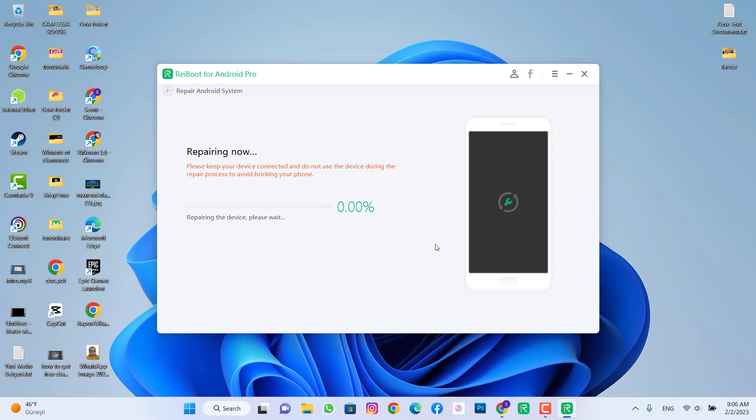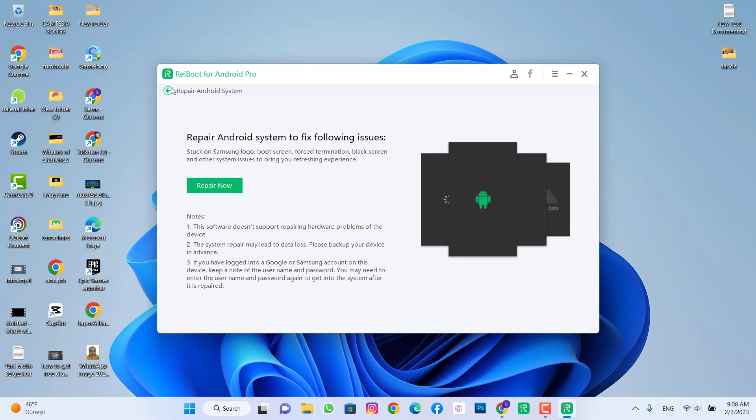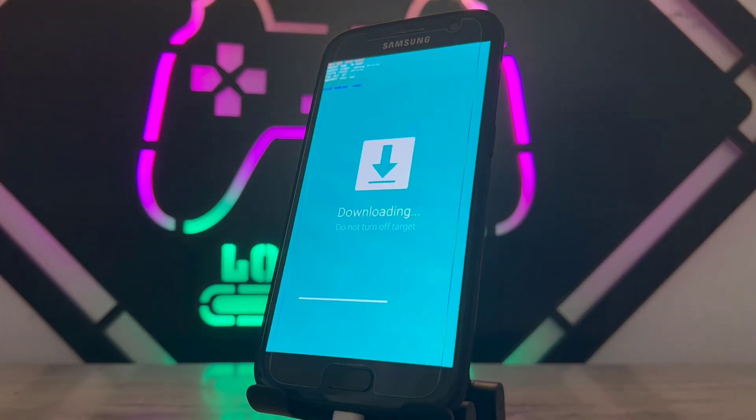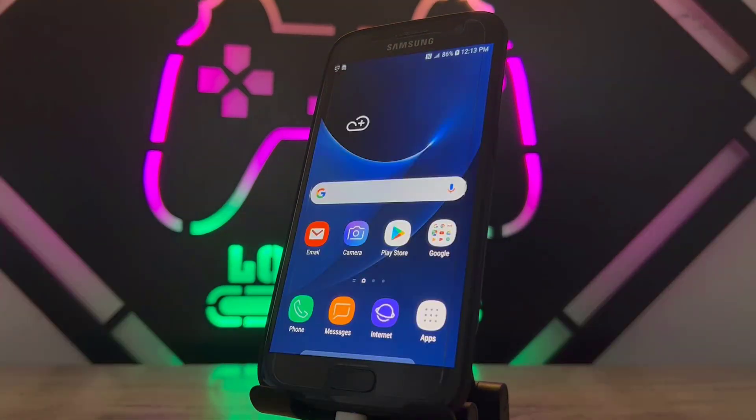Wait for the process to complete — it will take about 30 minutes. Once done, click 'Done' and exit the software. Back on the phone, you can see it's now downloading and installing the firmware from the PC, erasing everything. My phone has been hot reset with that software. This is all about how you can hot reset your Android device with Tenorshare. Hope you enjoyed the video — please subscribe, share it with your friends, like the video, and see you in the next one. Bye bye!